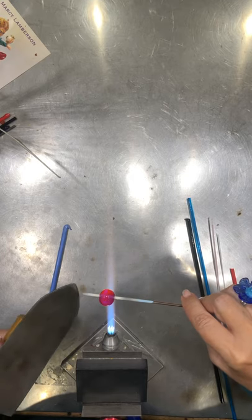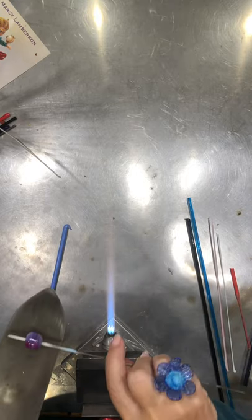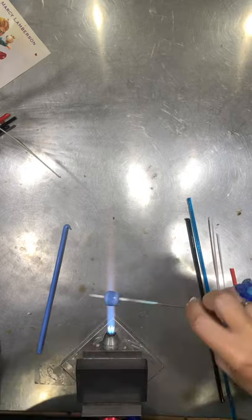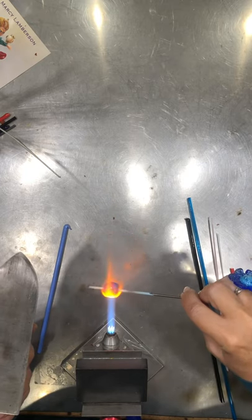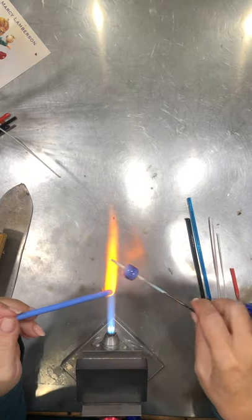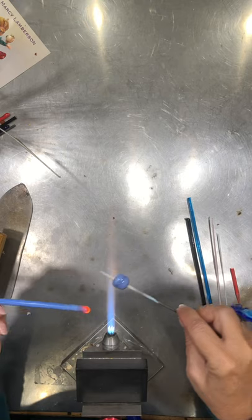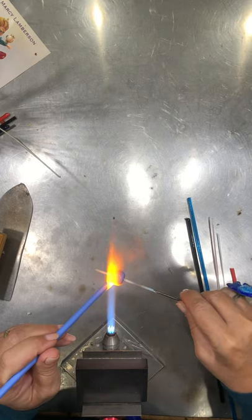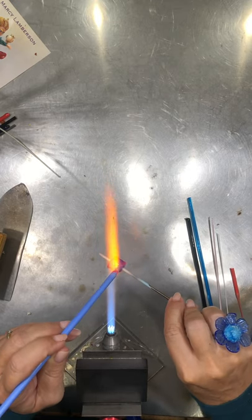I'm letting it cool above the flame — see how the color's changing? Once it comes down to about this color, it's great for marvering. It's better to marver it a little bit cooler than too warm; if it's too warm, it kind of mushes as soon as you touch down. We're going to make this a nice barrel and then give it a good mush. I'm adding a little more glass and then we'll press it to get a basic fish shape.